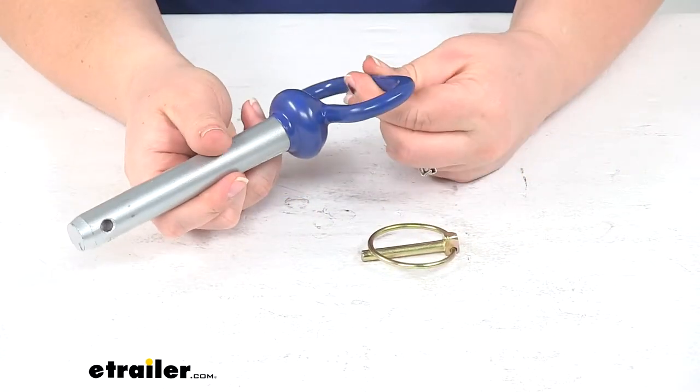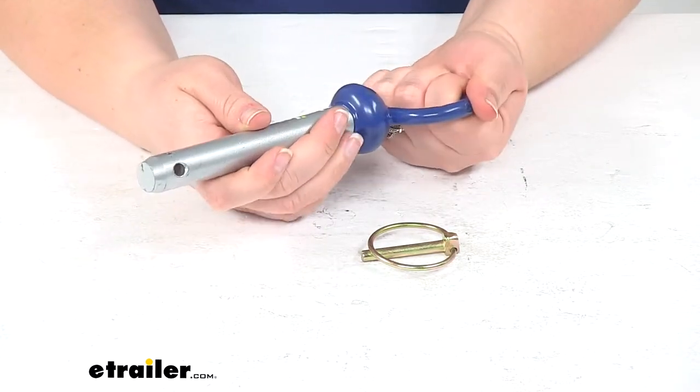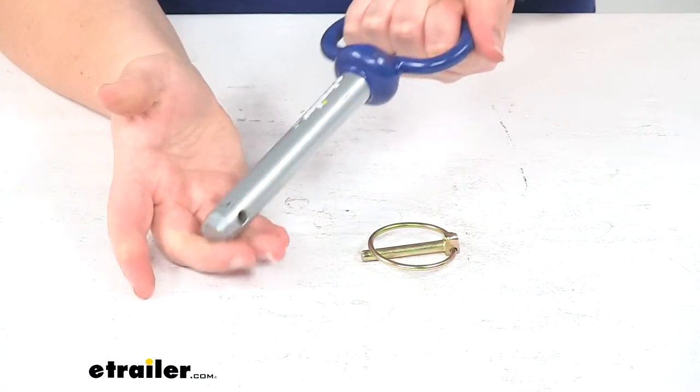The top of our hitch pin is coated with a vinyl coating to help give it a little bit of extra grip and make it a little bit easier on your hand as you're pulling it out or putting it in.